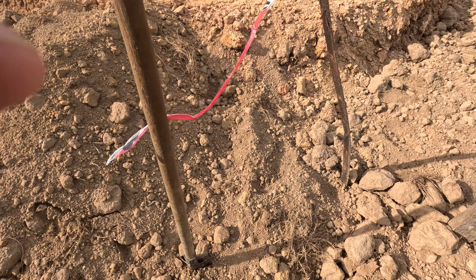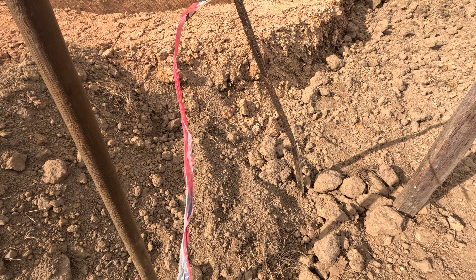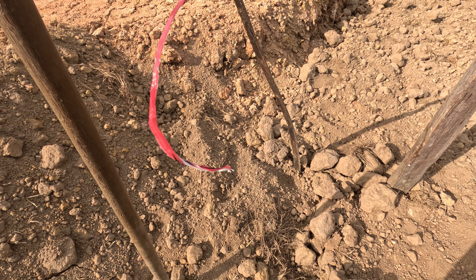The seating for the date palms to start growing — they're already between two and three years old, so another three to four years and we'll be getting fruit.